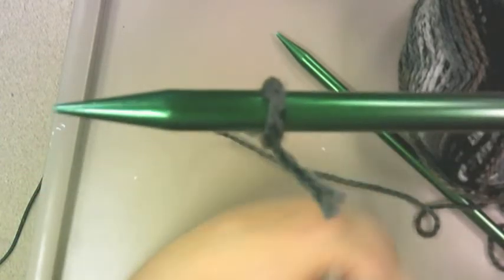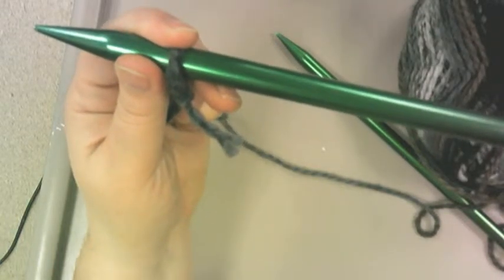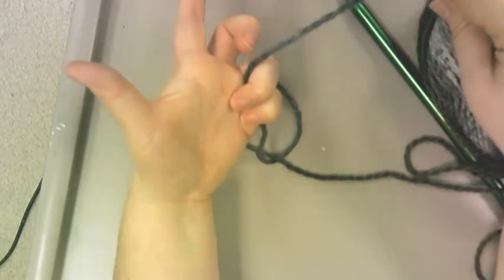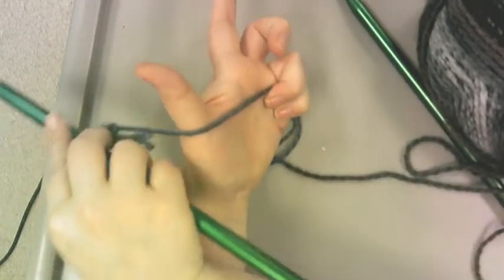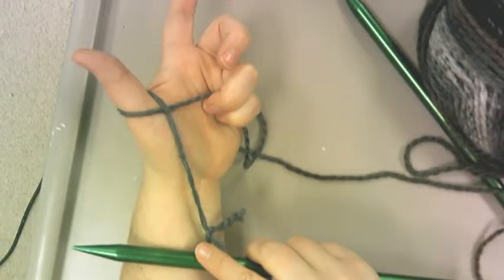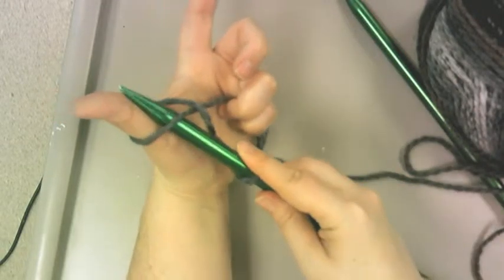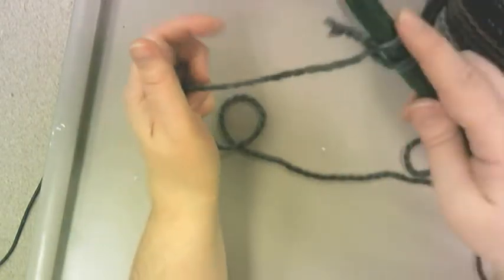The next thing you're going to do is take your wool and put it over your hand like this — just over these two baby fingers. Hold on to the wool with those two fingers, take this, cross it over your palm, go around your thumb and cross. Put the needle through the space and slide off.